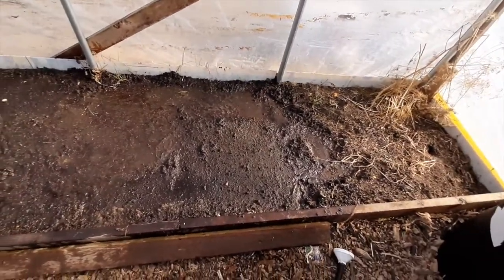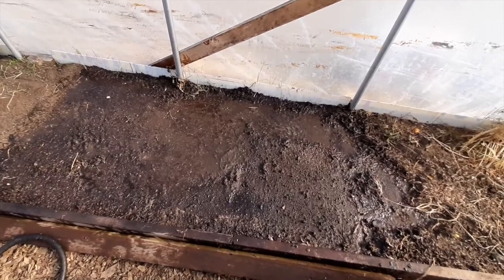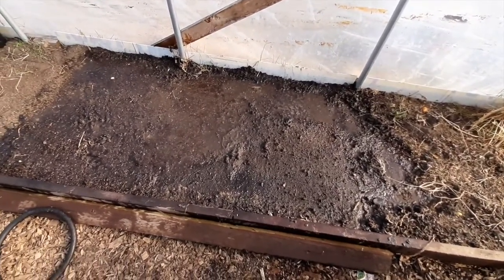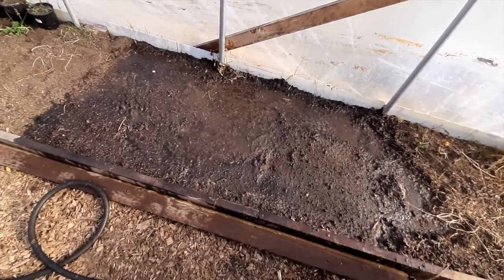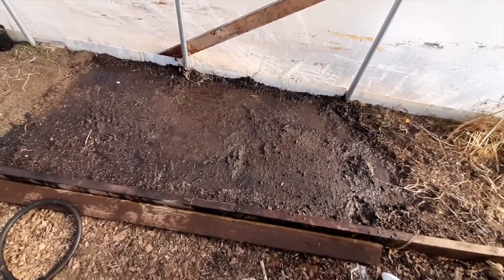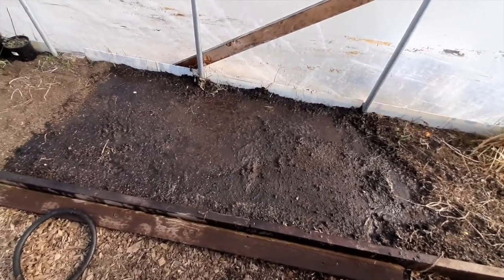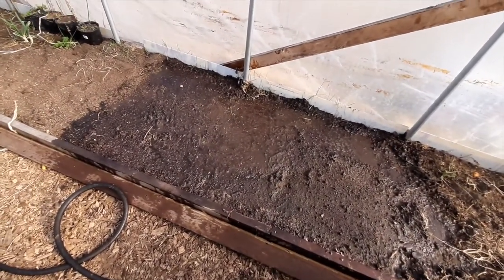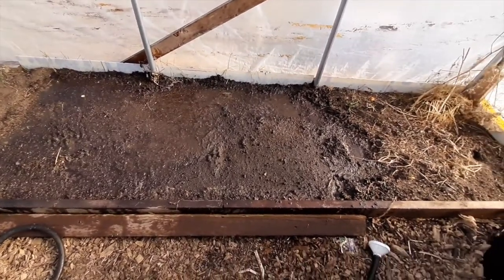If any weeds or other things sprout up within a week or two, I can take them out or keep whatever I want to keep. I think I had tomatoes and a whole bunch of other things planted in this area, so more than likely there'll be sprouts from tomatoes coming up — and it's too cold for tomatoes so I'll rip those out. It's like the parable of the wheat and the tares: keep the good, take out the bad. This way I don't plant carrots and then have a whole bunch of weeds come up with them.